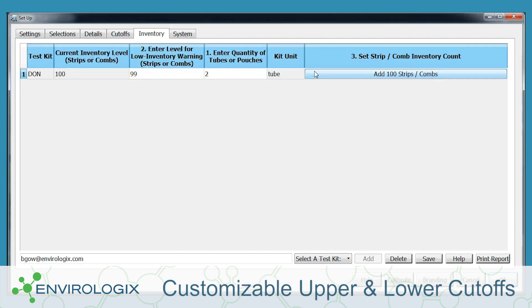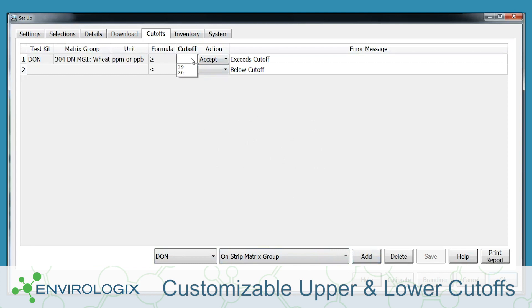The cutoffs function allows you to set actions for both upper and lower limits, and more importantly, you can now customize limits and actions for each matrix group within a test.